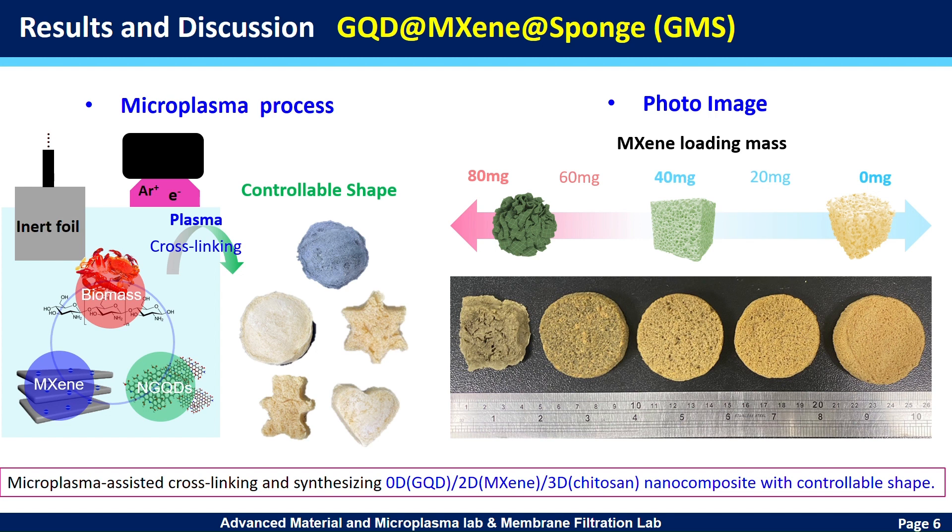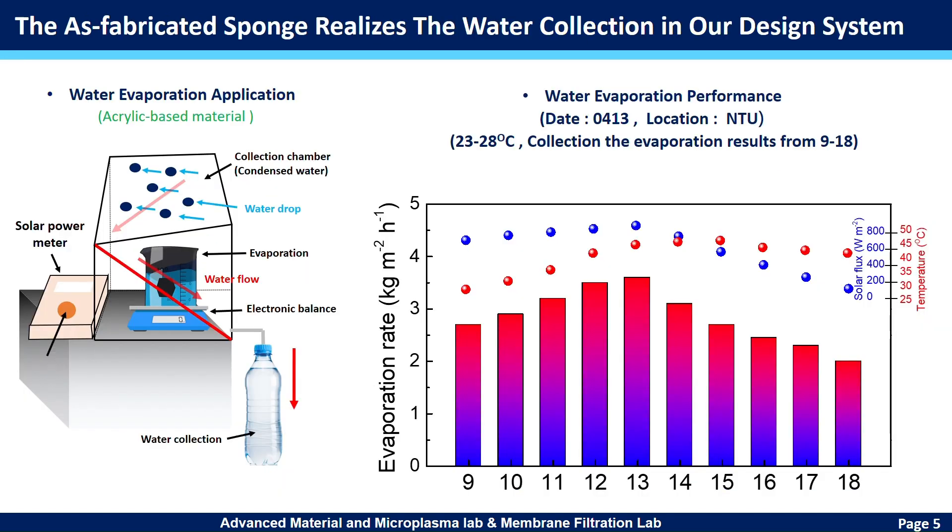This can generate pure water vapor from seawater, acid and base solutions, and also pollutant solutions. We built a water vapor collector and applied it on 13th April 2023, collecting 29 liters of pure water per square meter of membrane in one day.